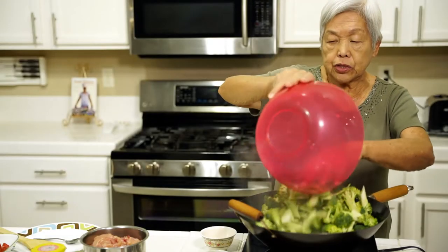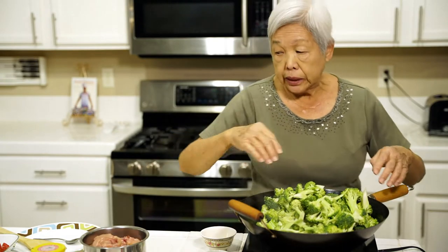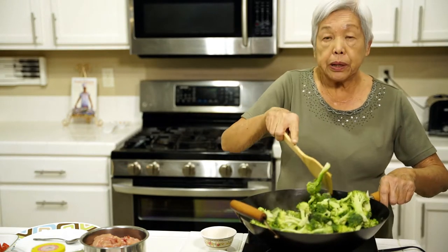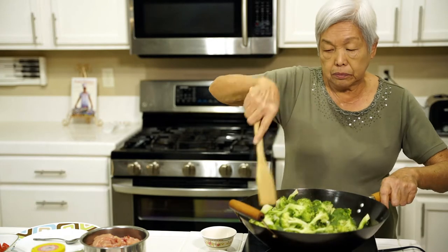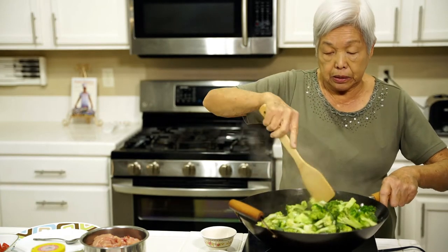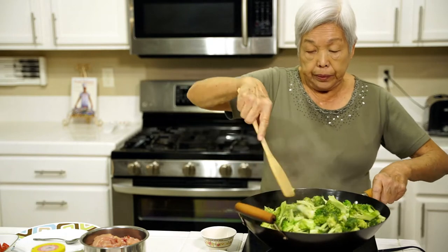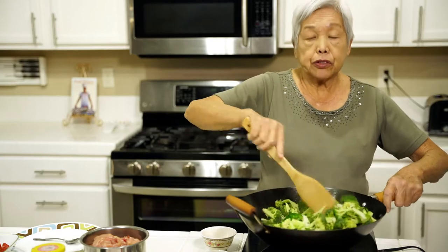The secret of stir frying is if you want your vegetables not hard, but cooked and still crunchy, is to parboil it first. This takes about five to seven minutes. I'm just going to stir it up and let it turn nice and green and sort of like half cooked.